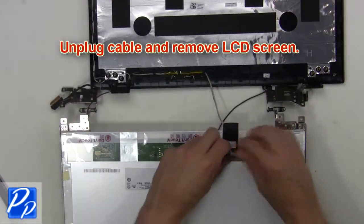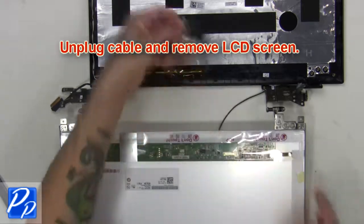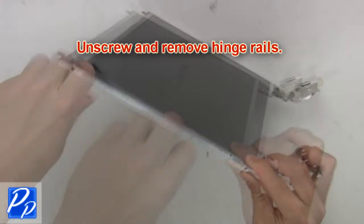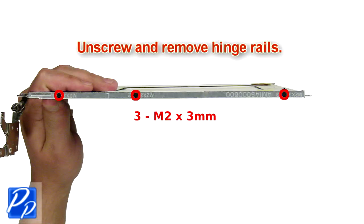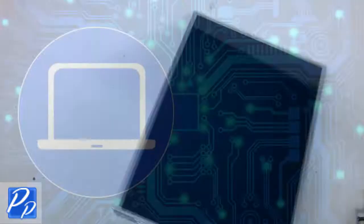Then unplug the cable and remove the LCD screen. Then unscrew and remove the hinge rails.